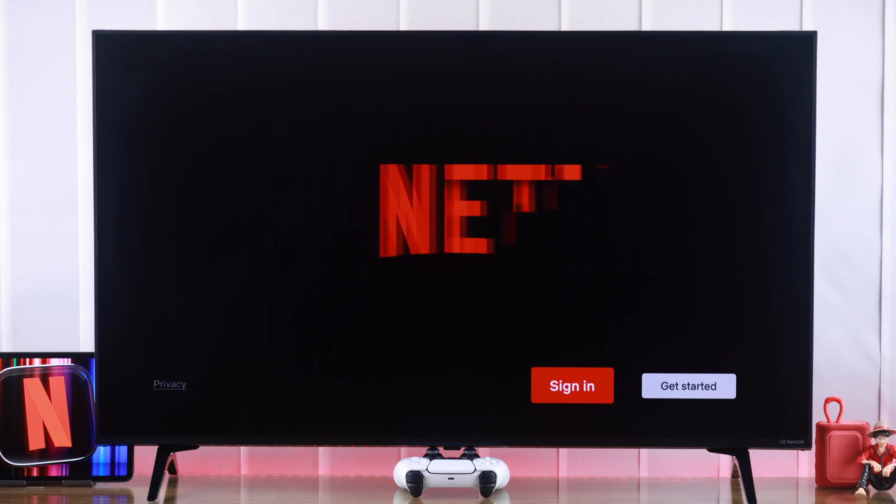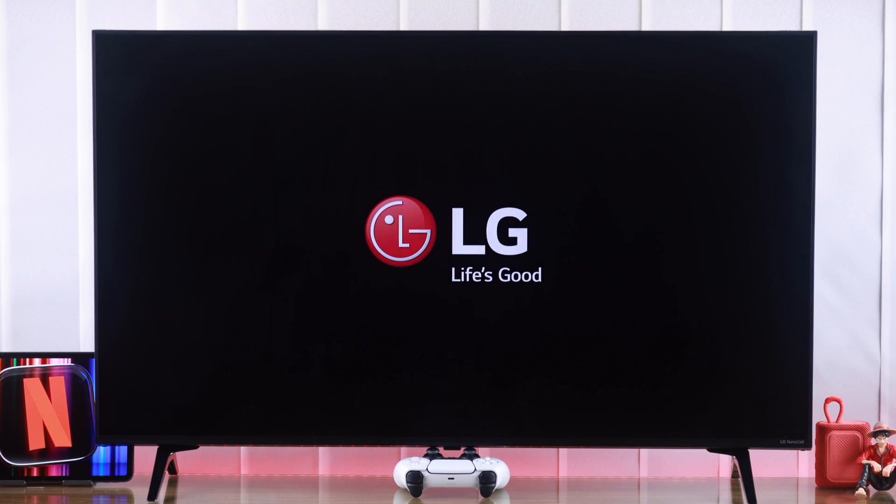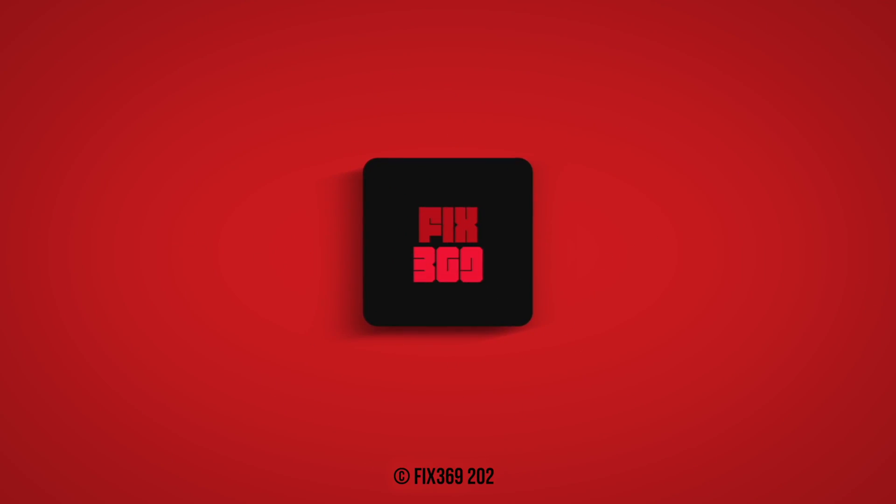So that's how you sign out and remove your Netflix account from your LG Smart TV. Hope this helped — keep an eye on our channel for more.